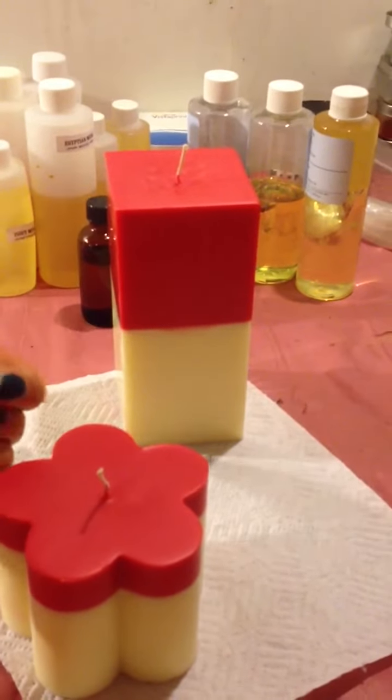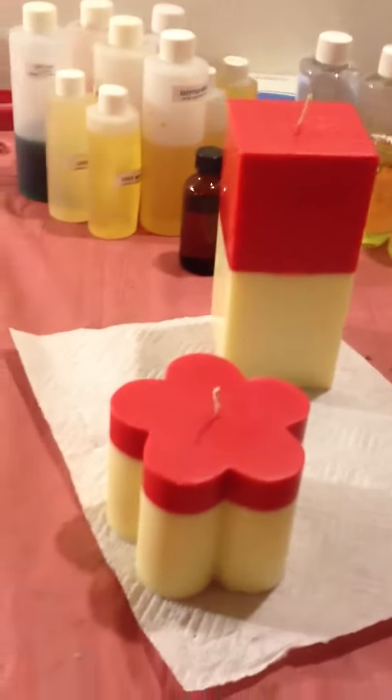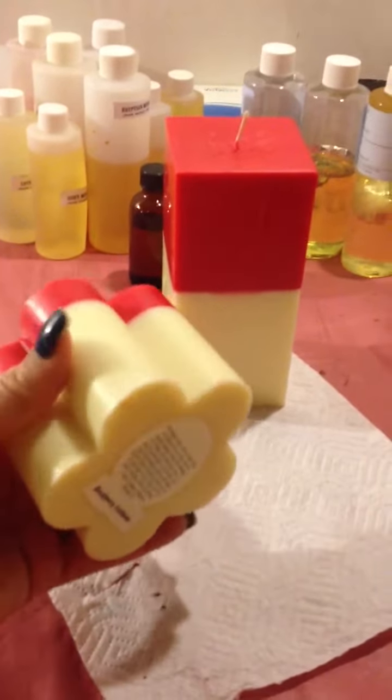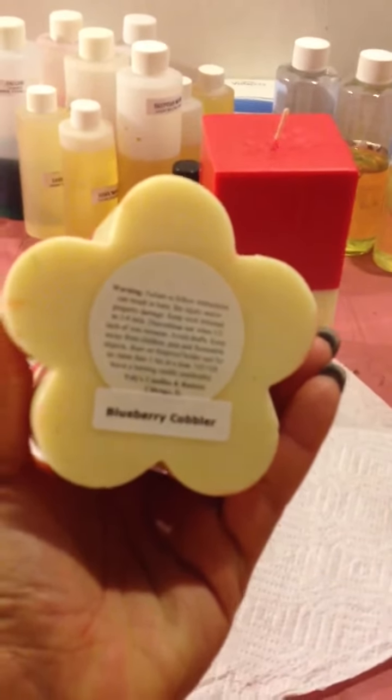The top part is red and the bottom part is ivory color. I'm gonna put this candle in there as well — this is a five scallop pillar, weighs about a little over a pound, and it is in blueberry cobbler as well.